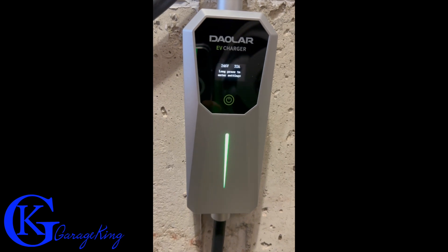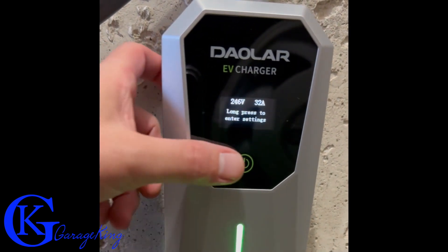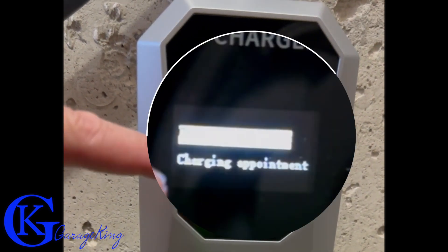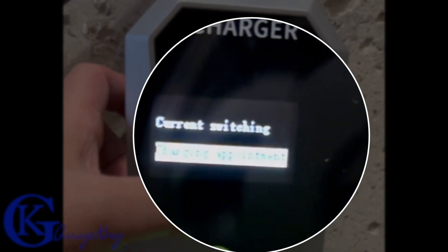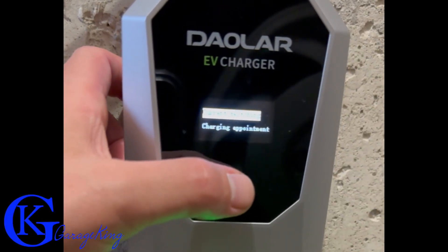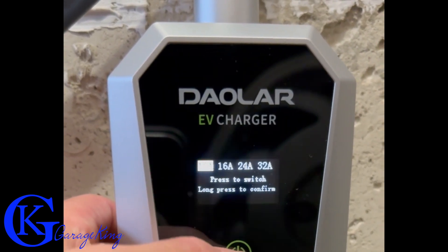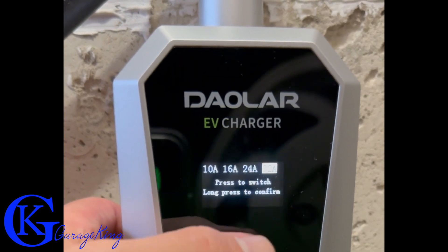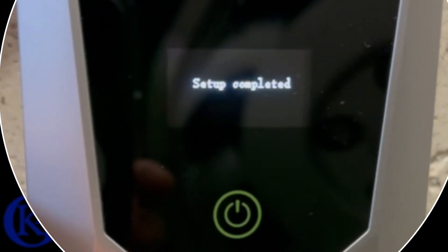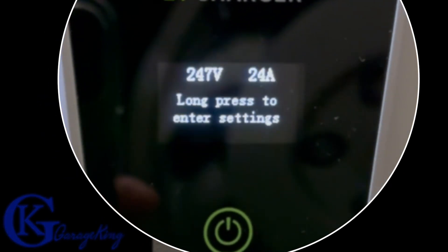Once it's plugged in, it's very easy to toggle through the settings — that's the one thing I really like about this. It always says 'long press to enter settings,' so we do a long press. You can see there is charge appointment and current switching. A short button press toggles between the two, and a long press selects. Now we can toggle between 10, 16, 24, and 32 amps with a quick press, and a long press confirms. Setup completed — it's now set for 24 amps.